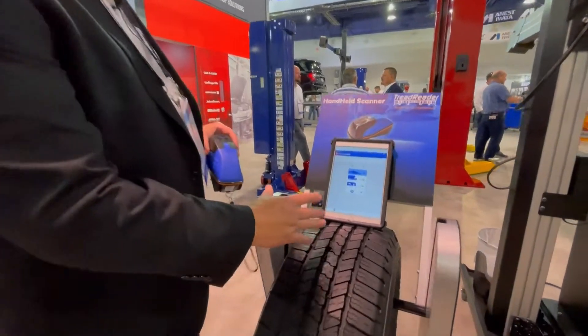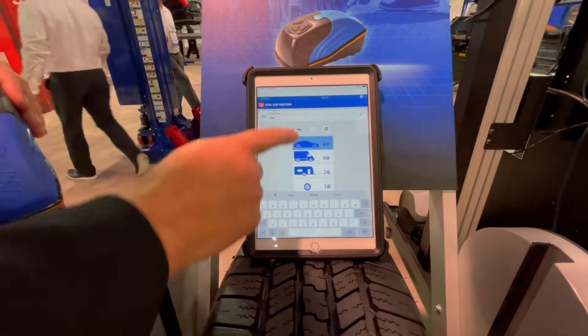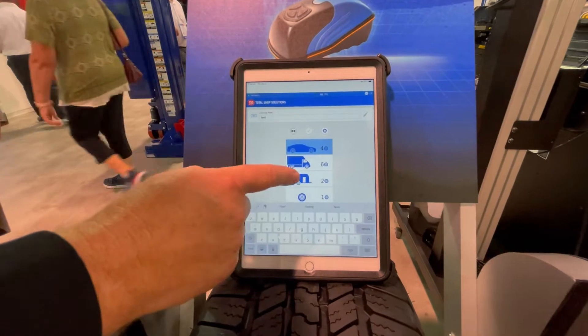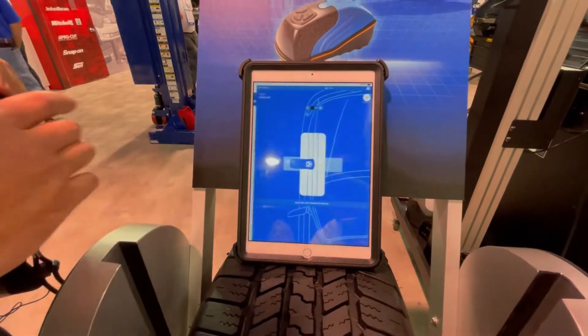The first thing we're going to do once we open the app is type in the license plate number. Then from there we're going to choose which type of vehicle we would like to do. We're going to be choosing the four tires. Click okay.